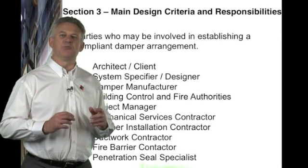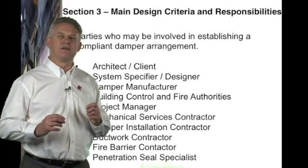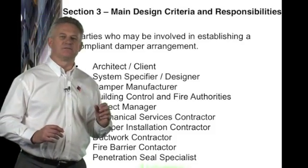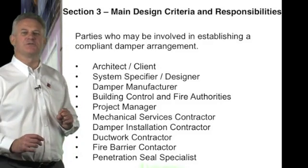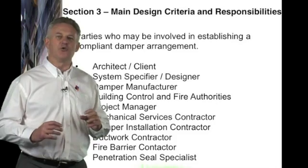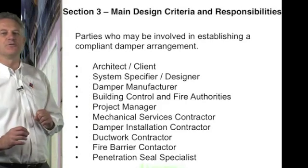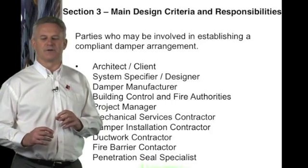This work will need to be approved by building control and make sure that the system works to the regulations laid down in the building control regulations, approved document B, as well as meeting the client's aspirations. A project manager, mechanical services contractor, and damper installations contractor all play a major part — particularly the damper installation contractor, whose job it will be to position the dampers along with the ductwork.